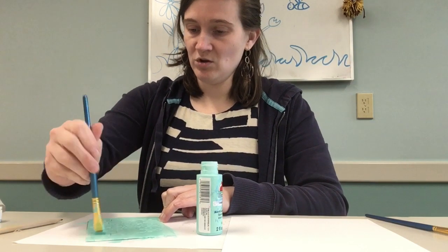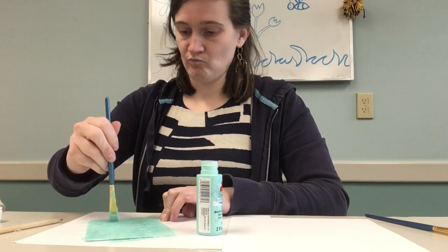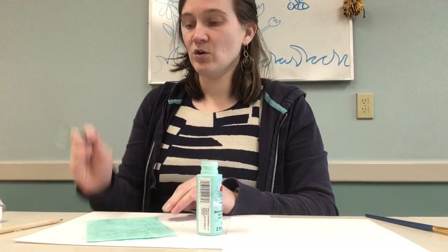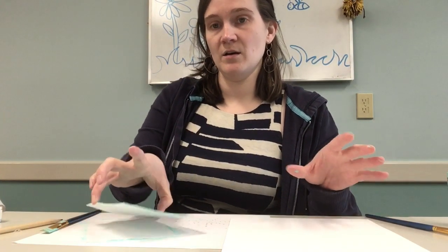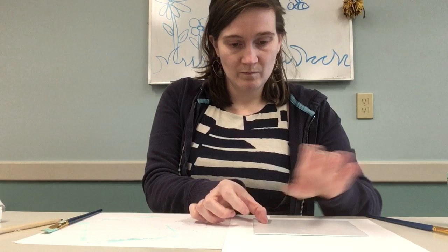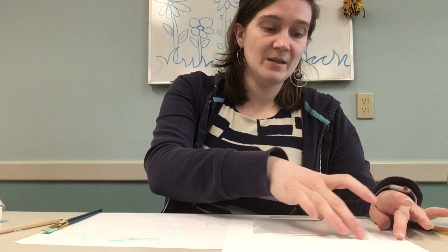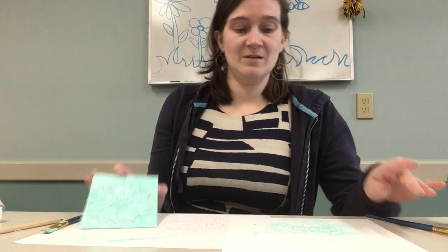Just put your paint on there and smooth it around. A little bit too much paint, but that's okay. Then you're going to line up where you want it on your cardstock. I'll put it right here in the top half, and then I'm going to put the orange on the bottom. Be careful not to get the blue smeared. How cool is that?